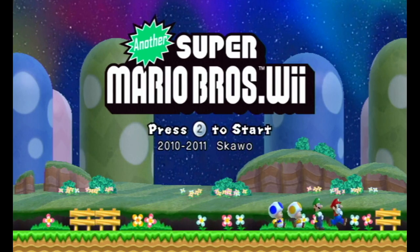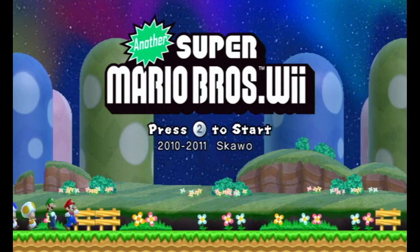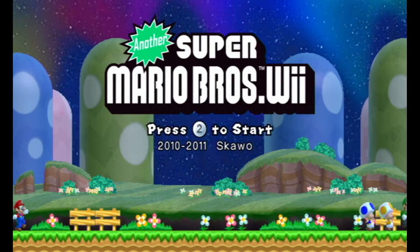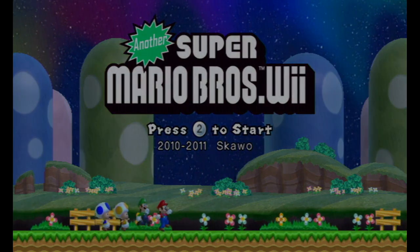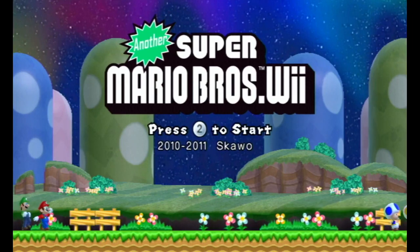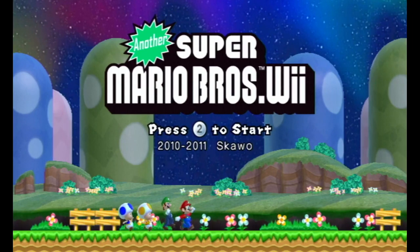This hack came out in 2010 — I think 2011 in other countries, because it says 2011 as well. Or it might have been an update, I don't know. But yes, this is pretty much the first hack most people know for New Super Mario Bros. Wii. So, Another Super Mario Bros. Wii.